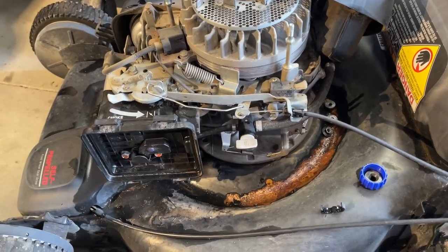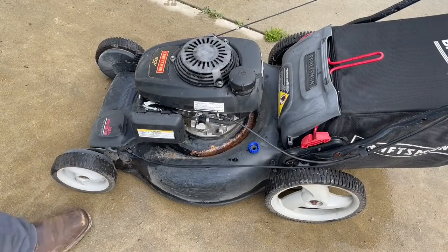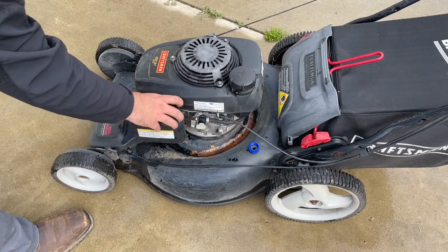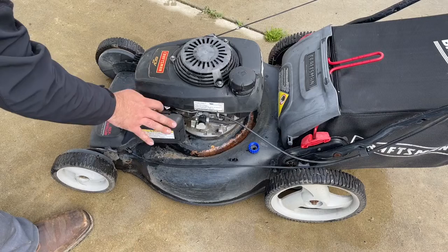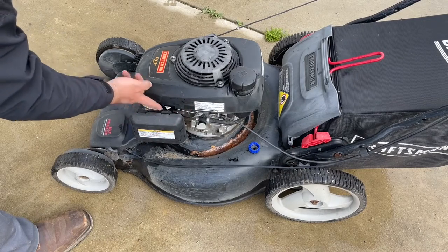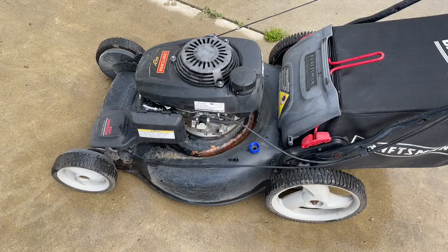Now I'll take it outside and see if we can get it to start. Just a quick demonstration — this is how this thing is supposed to work. Just like that. I can feel the detent right about here — locks it in place. If that thing is moving forward on its own without messing with the handle, then that's your problem and you're probably going to need to replace it.